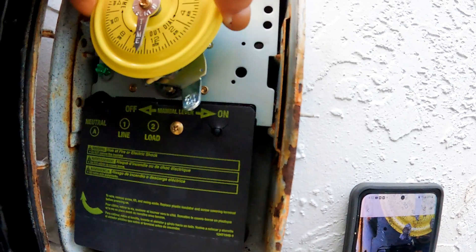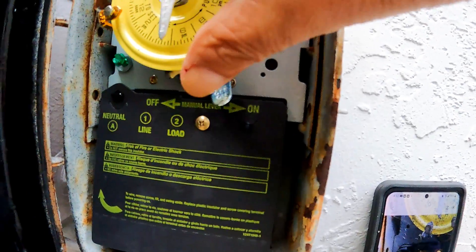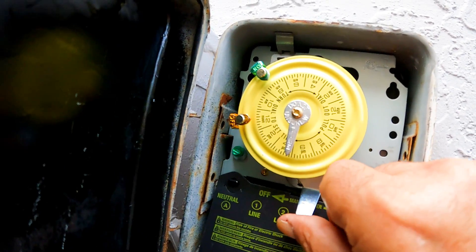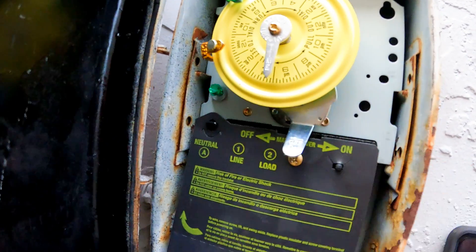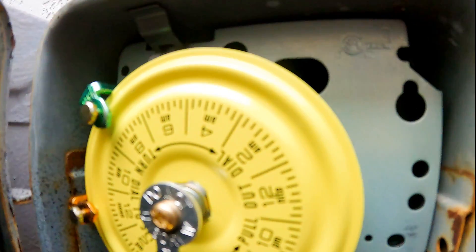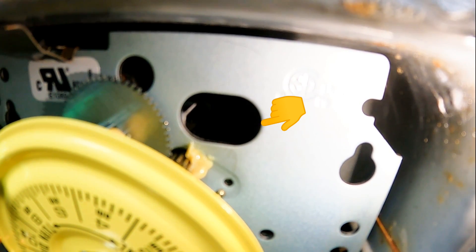To set the clock time, just pull it outwards and it will spin freely. So the timer is set to turn on at 8 AM and shut off at 12 noon. If you want to turn the pump on manually, just turn the switch on; when you turn it back off, you are on automatic mode. To find out if the timer motor is working, just look into the peep hole and see if the white gear is turning. Some people stick their pinky finger in there to feel if it's turning.